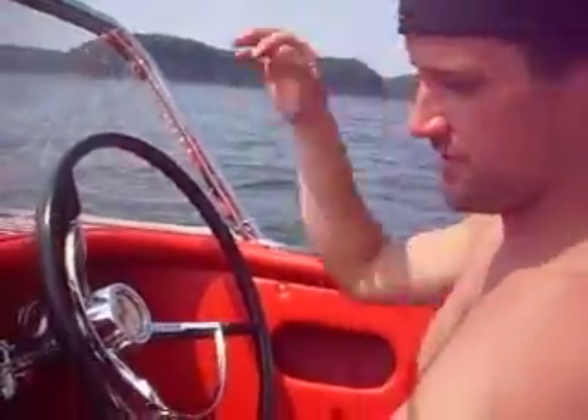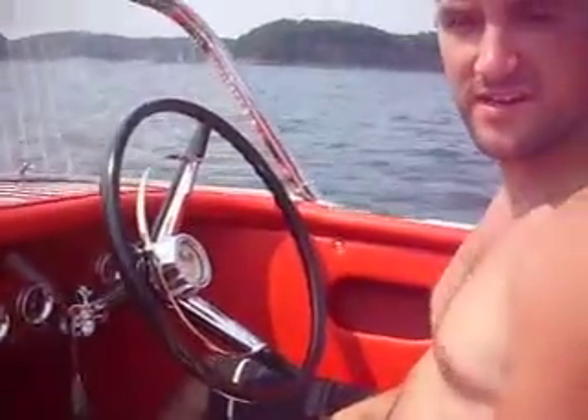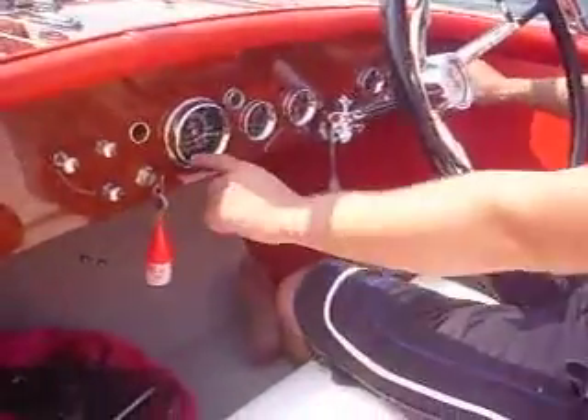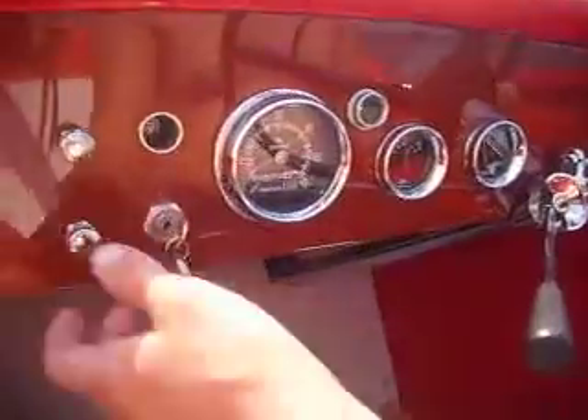All right, John, we're charging. We've got oil pressure, temperature gauge works, and the fuel gauge works now. How cool is that? And you can see your new tack cable working. Your RPMs are jumping and everything.